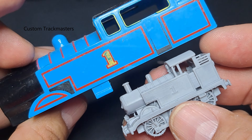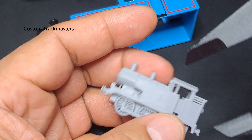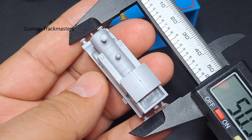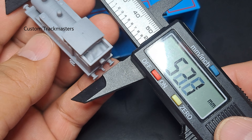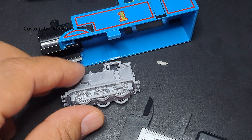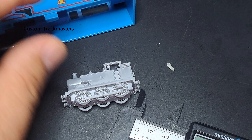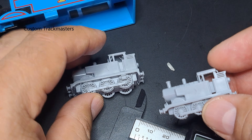Here's again the Track Master size. This one measures - the length of this Thomas is 49.98mm, it's actually 50 millimeters long. There is a speck of rice right here and I just want to show you something - the next smaller size is this other Thomas compared to this one.